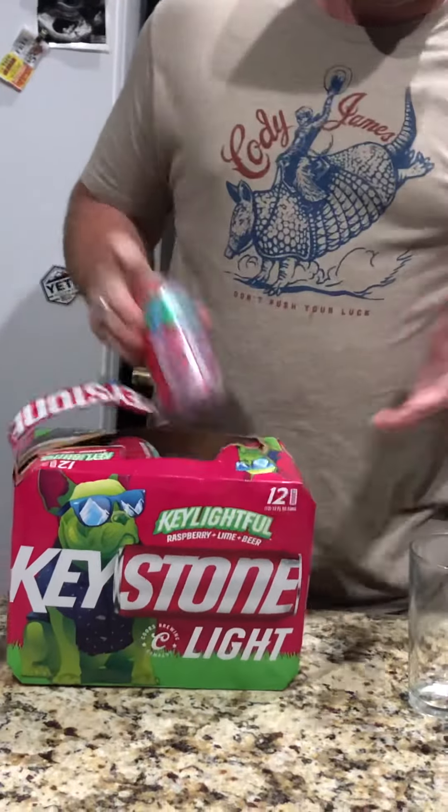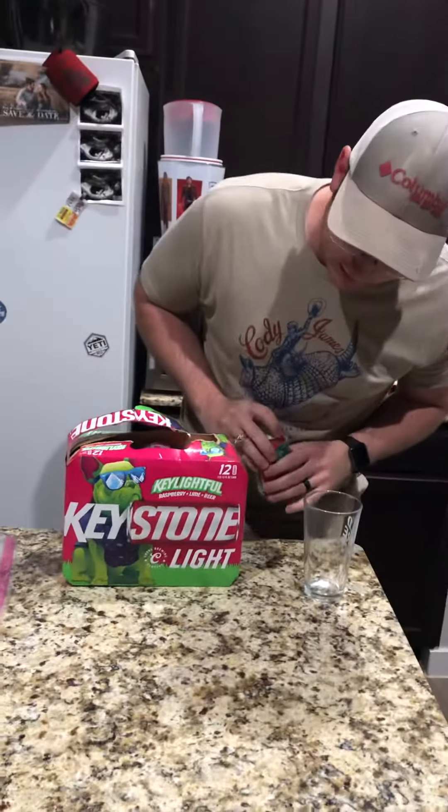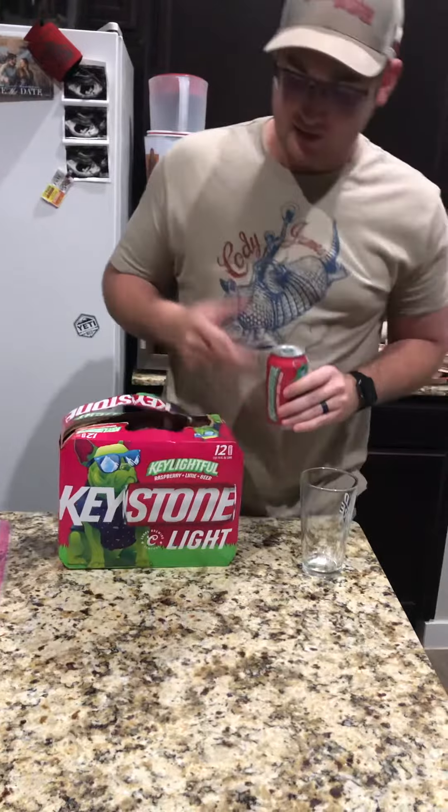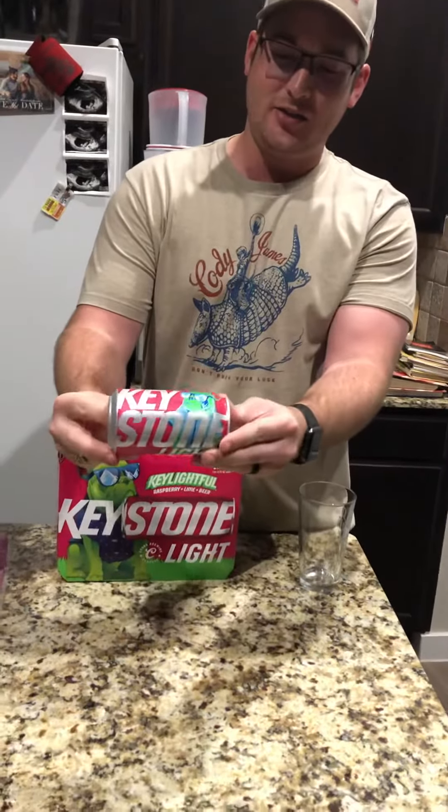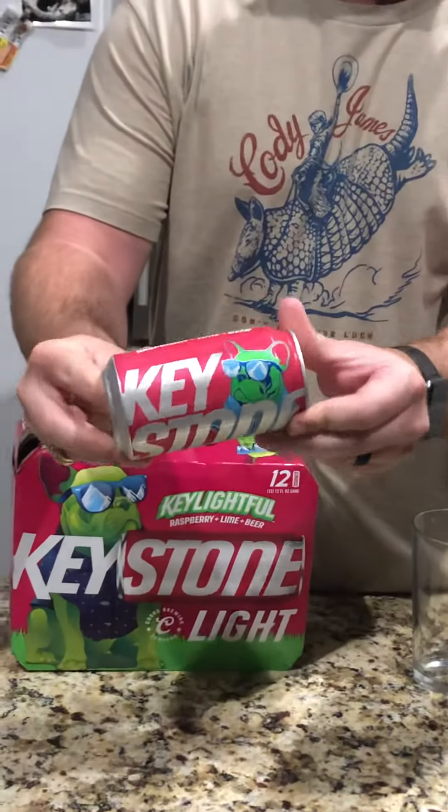First things first: appearance. Obviously, that's why I bought it. Digging the pink and green — reminds me of summer. Keystone can, not too shabby. It's got the dog on there, I like that.